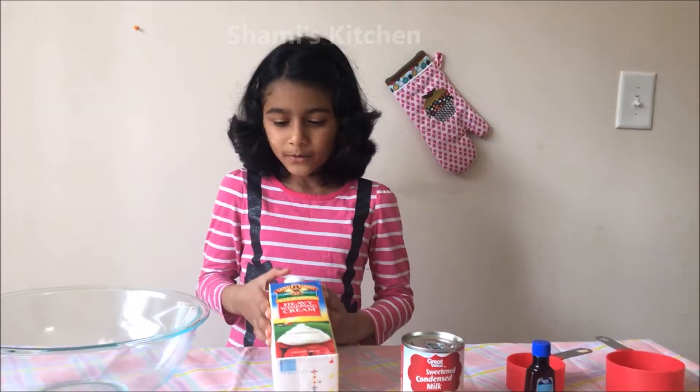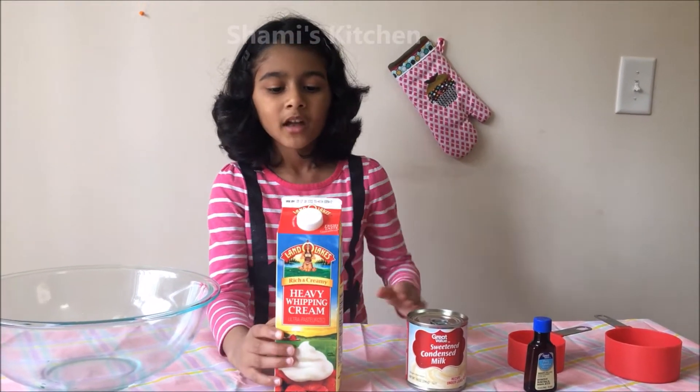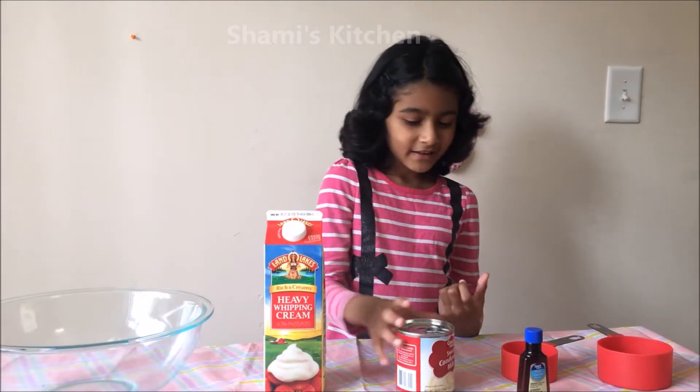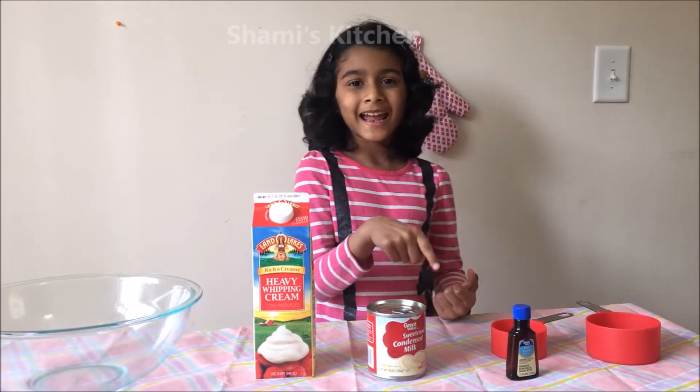First we need heavy whipped cream. Don't just get a whipped cream — it should be a heavy whipped cream. Then condensed milk and vanilla extract.